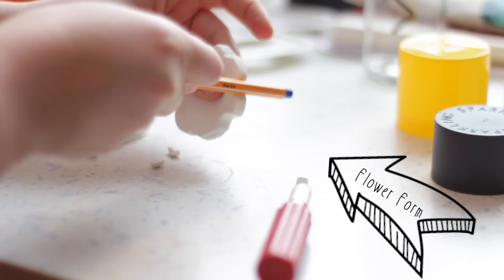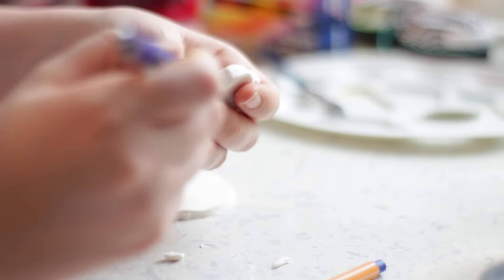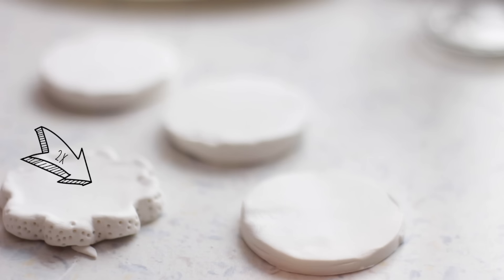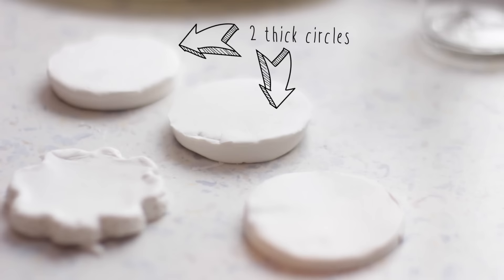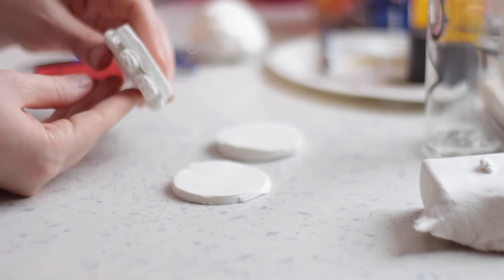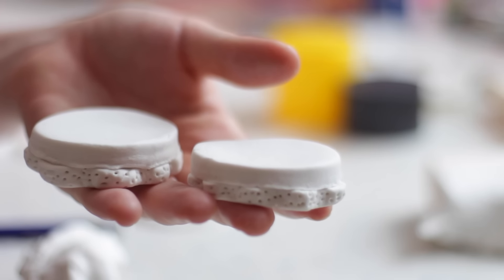In two of the thinner circles, make a flower shape with a pen and a bunch of little holes. Stick them together and you end up with the top and the bottom of the macaron.